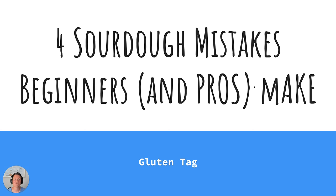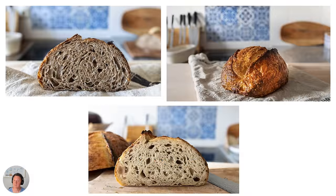Guten Tag! In this video I'll be showing you four sourdough mistakes that beginners and pros make. So say no more to flat sourdough bread after watching this video. You'll be making much better bread at home.